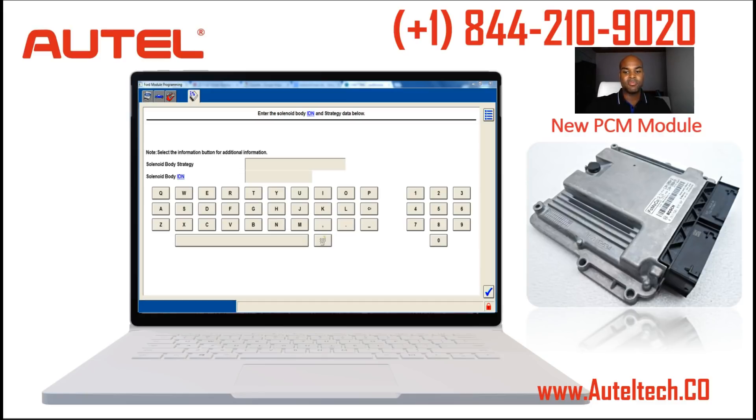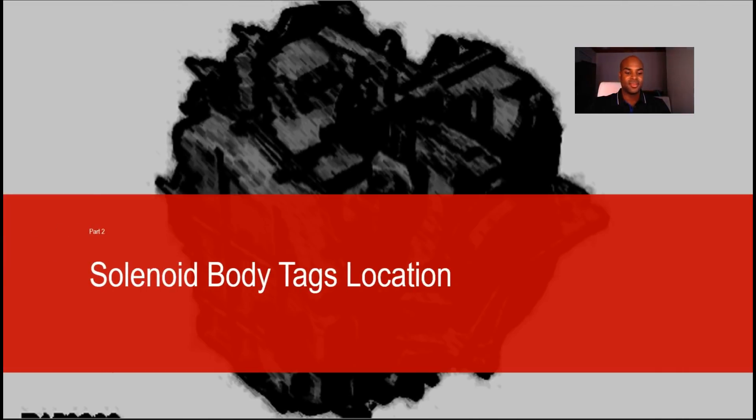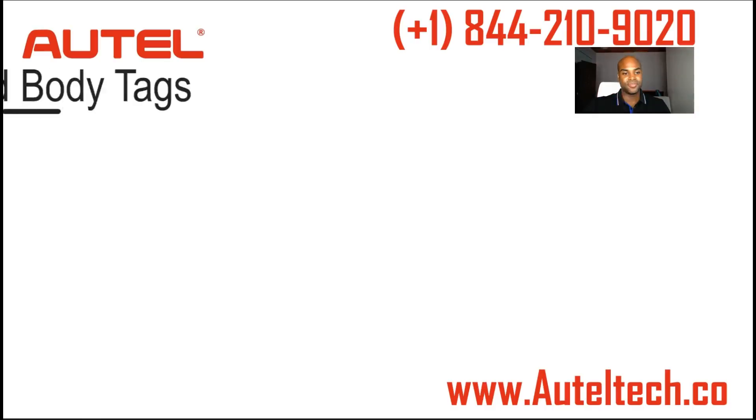The solenoid body identification and solenoid body strategy must be downloaded into the PCM module, or manually entered, so the vehicle will work properly. So my next step was to locate the body tag location for the client.